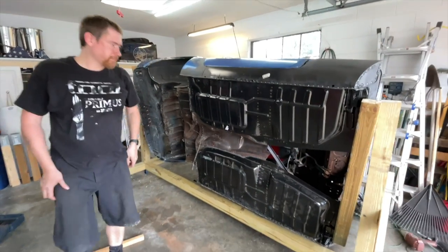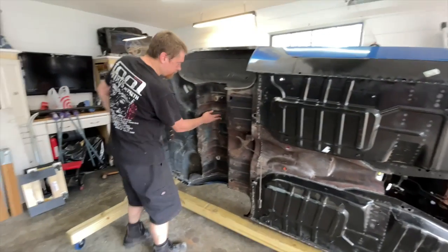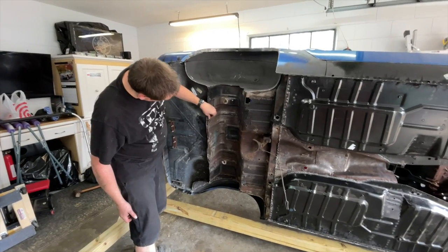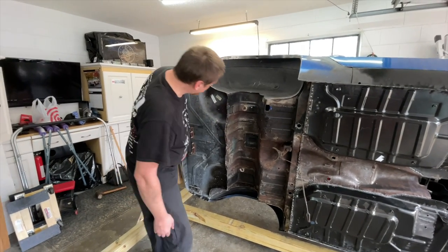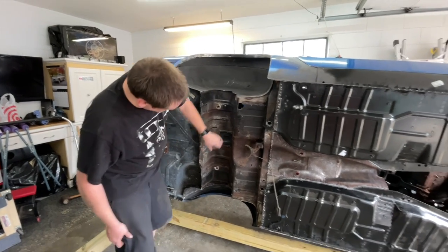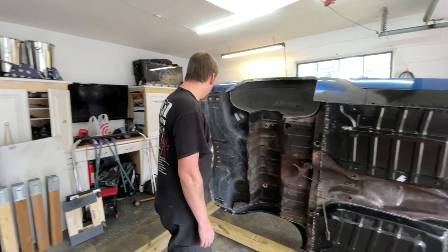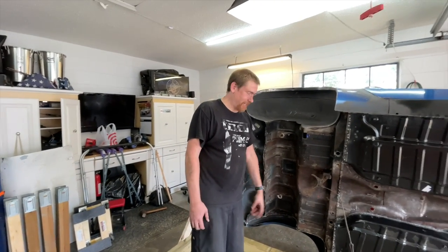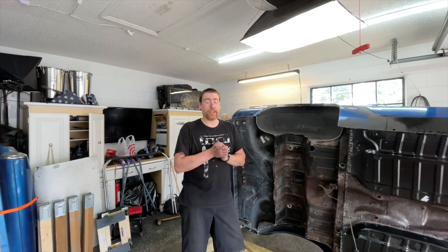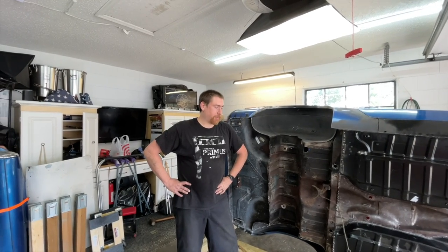Now we can do this — and there it is, spinning on the rotisserie. I haven't seen this side of the car pretty much ever because it's always been covered by the tub or the frame. I can definitely see I've got my work cut out for me — there's a good bit of rust down in this section, but I think it'll clean up pretty well. Got some holes and a couple of patches, but this thing is on a rotisserie now. Thank you, Grandpa Dick. I appreciate you guys following along on the project.